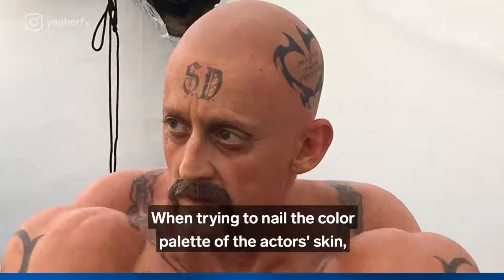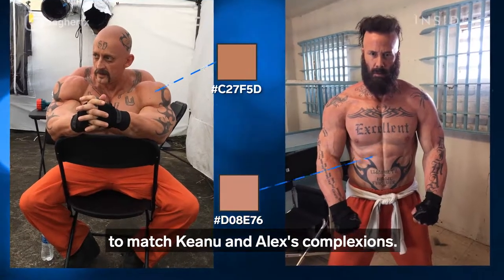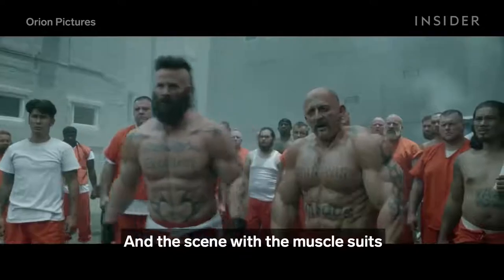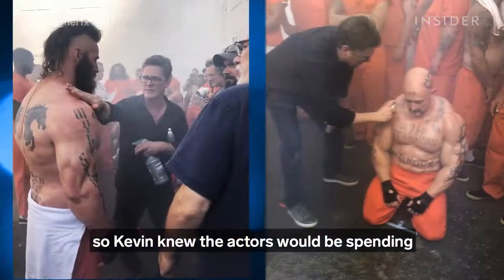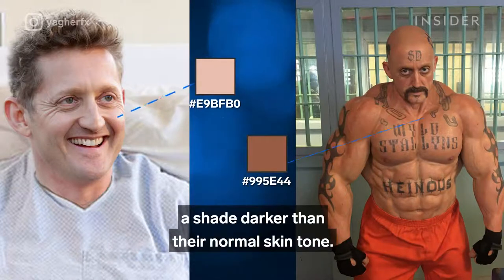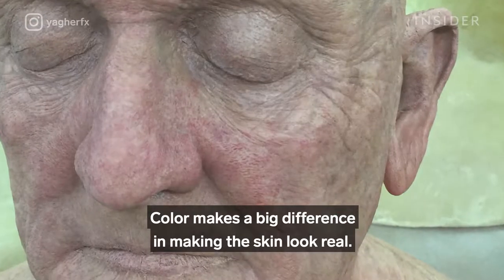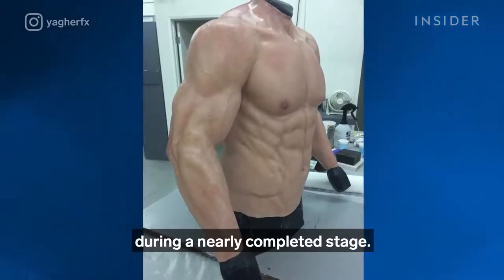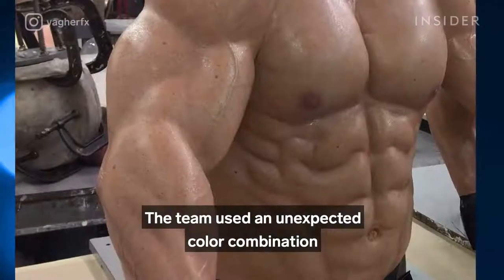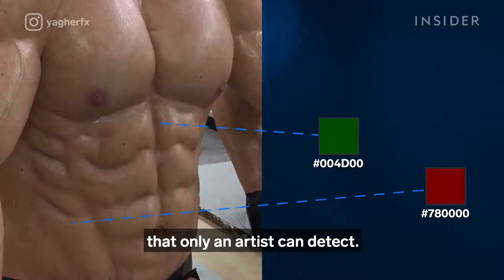The next thing to nail was skin tone. Kevin started with lighter shades to match Keanu and Alex's complexions. But the prison scene in Face the Music was shot in New Orleans during July, when temperatures reached nearly 100 degrees Fahrenheit, and the scene with the muscle suits was shot in a prison yard — so Kevin knew the actors would be spending a lot of time in the sun. To compensate, he made the suits a shade darker than their normal skin tone — he gave the suits a suntan. The abs pop out not just because of how they're sculpted, but because of how they're colored: the team used an unexpected combination of red and green paint underneath and around each ab — the kinds of surprising details in human skin that only an artist can detect.